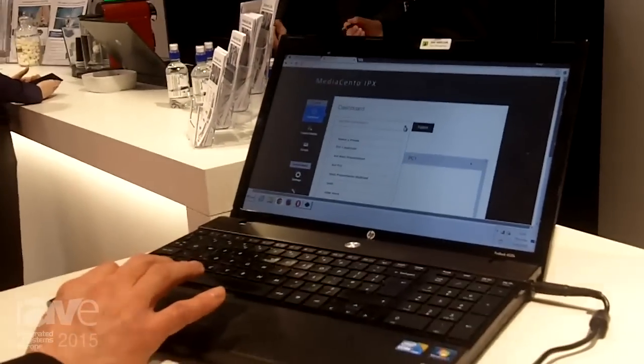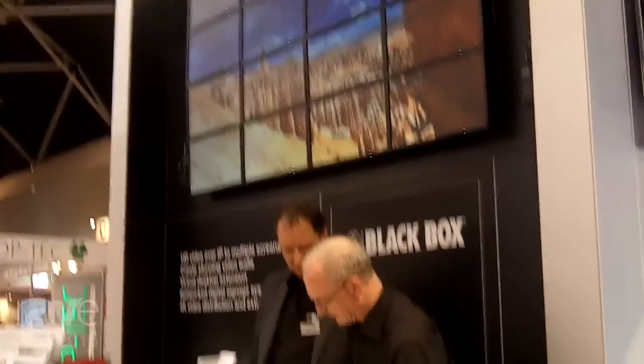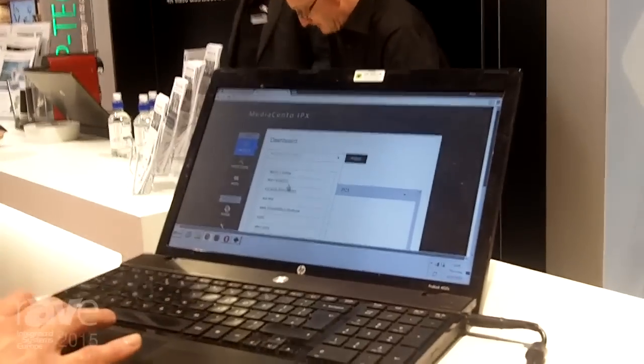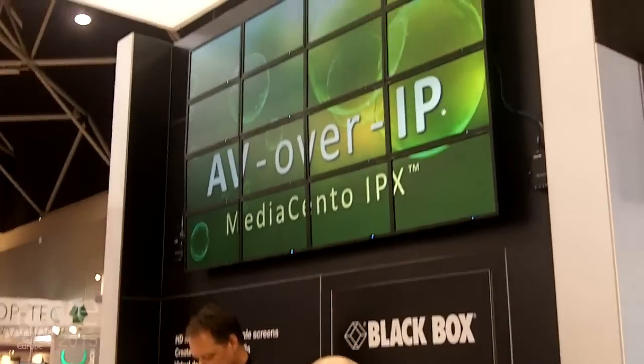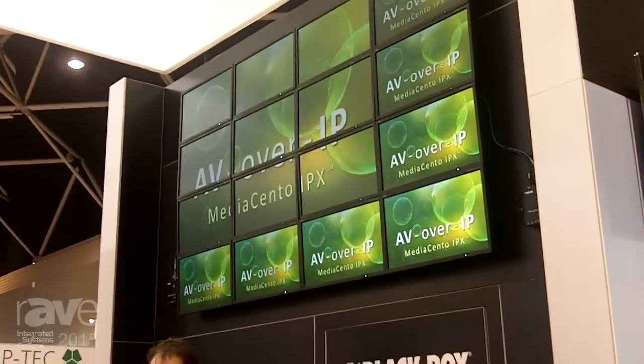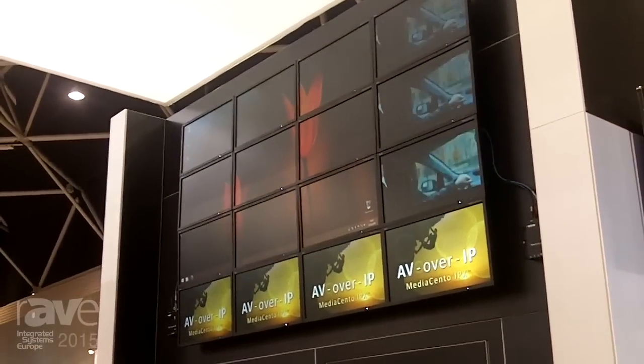I'll show you a quick change of configuration from the regular 4x4 to something else. We're going to go from 4x4 to 3x3 plus multicast. You'll see a 3x3 wall and then some other individual multicast screens.